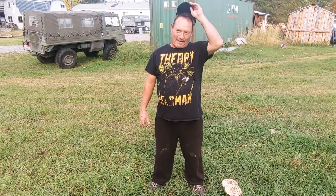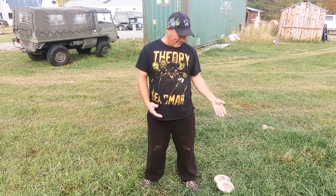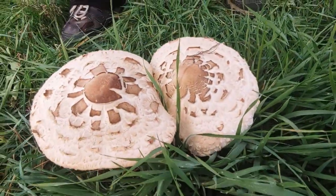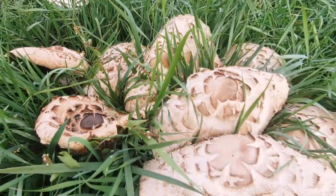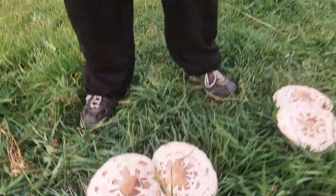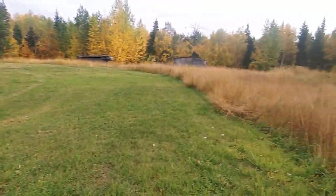Hey everybody, welcome back to the channel. Today we're going to try and be brave! We found these mushrooms growing in the yard. We did a little bit of research and these are shaggy parasol mushrooms. They grow late September, early October in well-drained areas and in fields. That's our place — top of a mountain and a field. To the best of our knowledge, that's what these are.